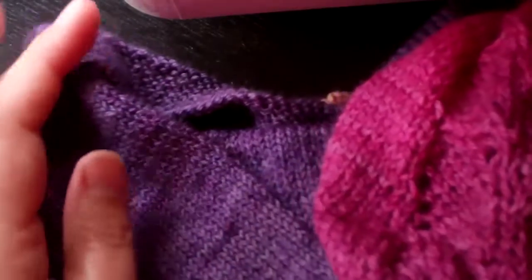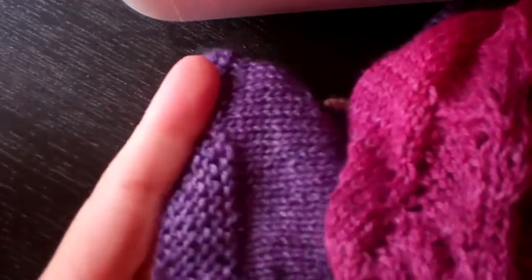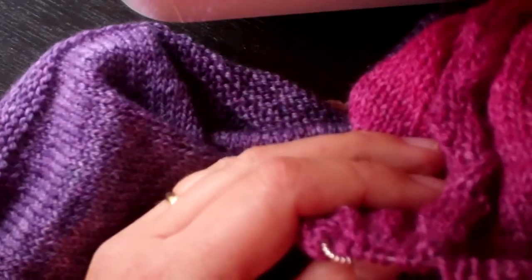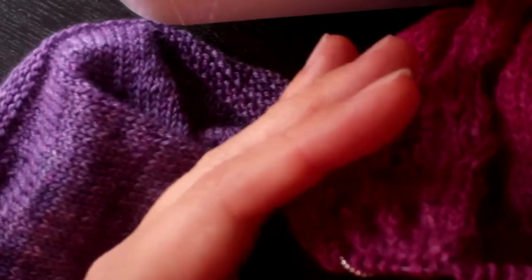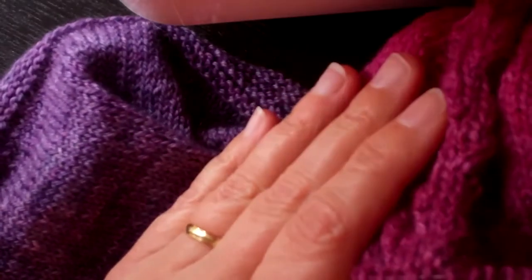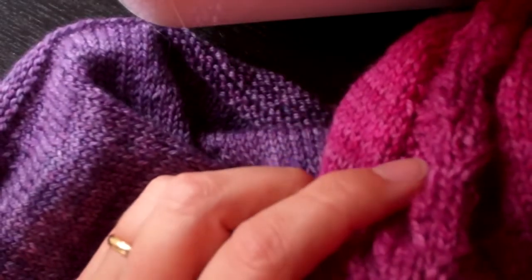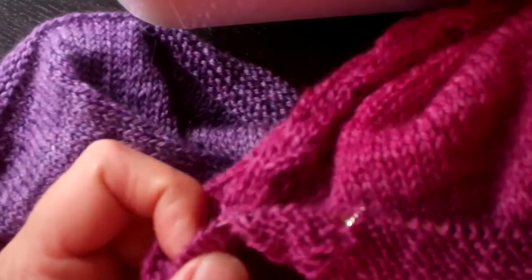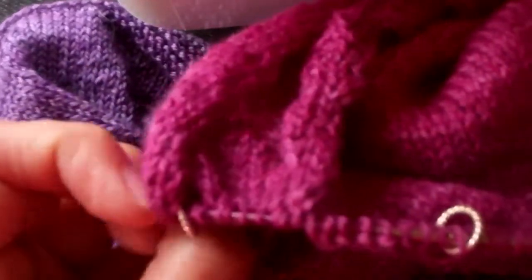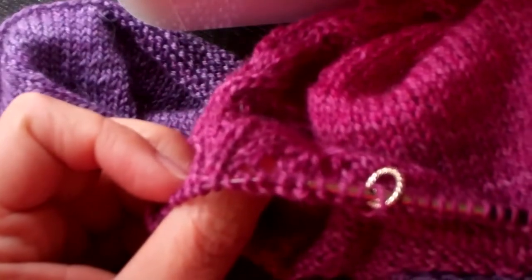Hi, this is Elizabeth. I want to talk to you about the self-striping cardigan that I just designed for Knit Circus. There's a part of this where you join all of the pieces together — you've worked the body up to the armholes, you've worked the sleeves up to the armholes, and now you've got to join everything together into one piece to work the yoke all together. I just want to show you one part of this that's a little easier to show in video than it is to explain in words.